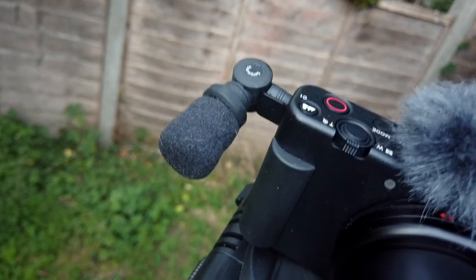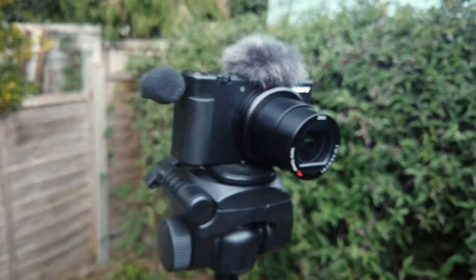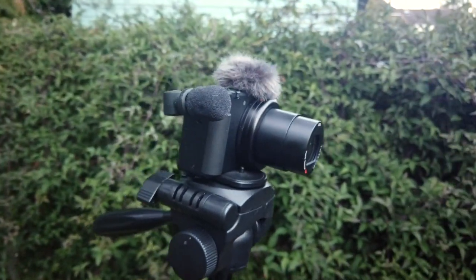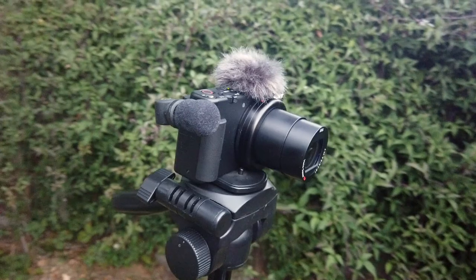Hello, I'm Neil. Welcome back to the Happy Hut. You have one question: does the Saramonic SR-XM1, this microphone here, work with the Sony ZV-1 — the camera that you can see here?